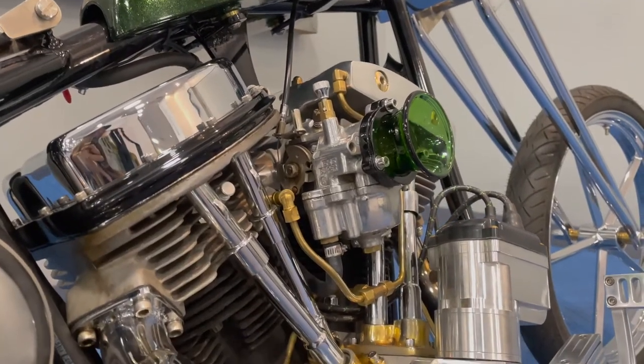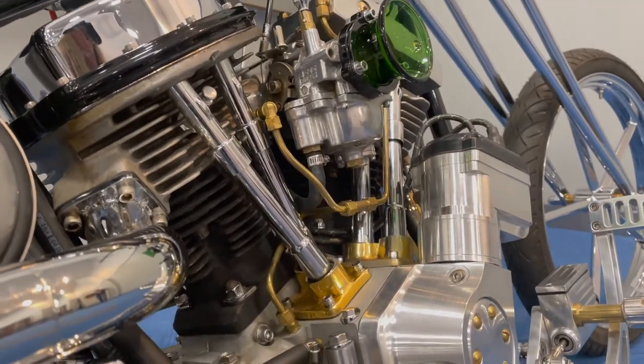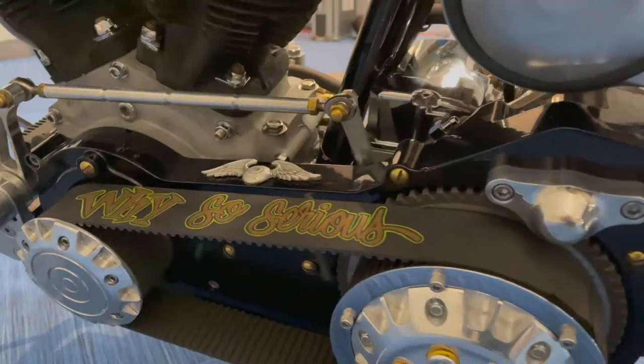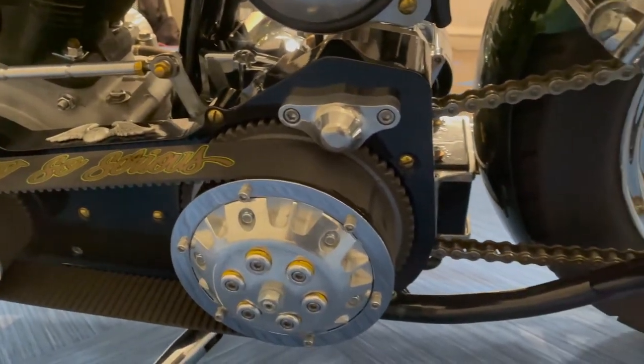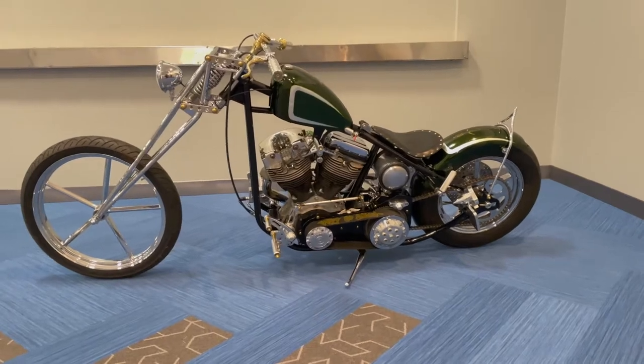The bike I built is a 1972 shovel head. It's got a pan head rear cylinder, shovel head front, Joe Hunt Magneto. I did a soft tail six-speed transmission in a Paco frame with a girder front end.